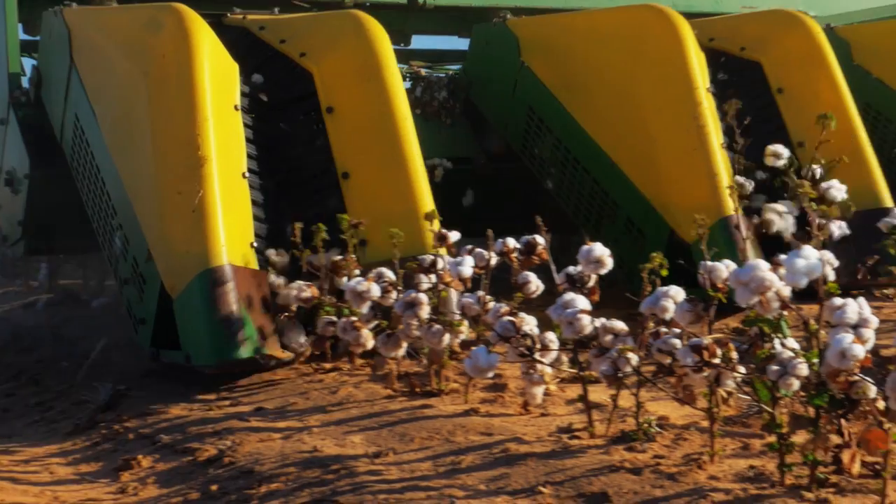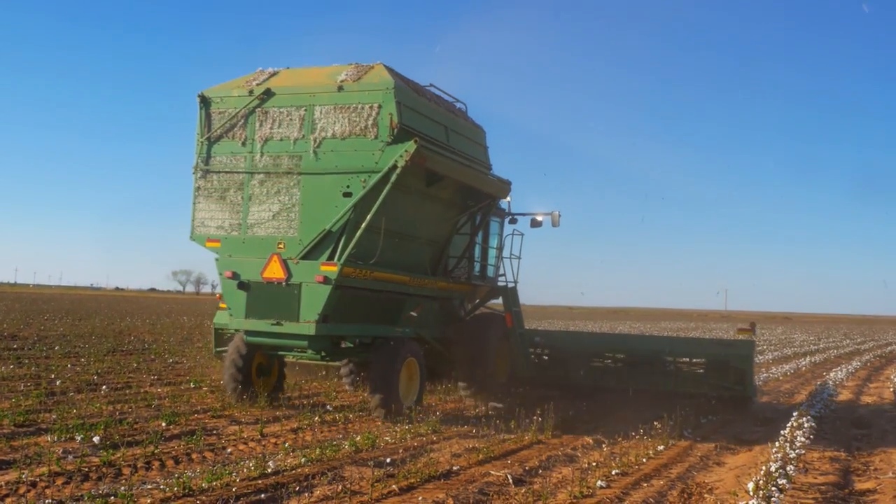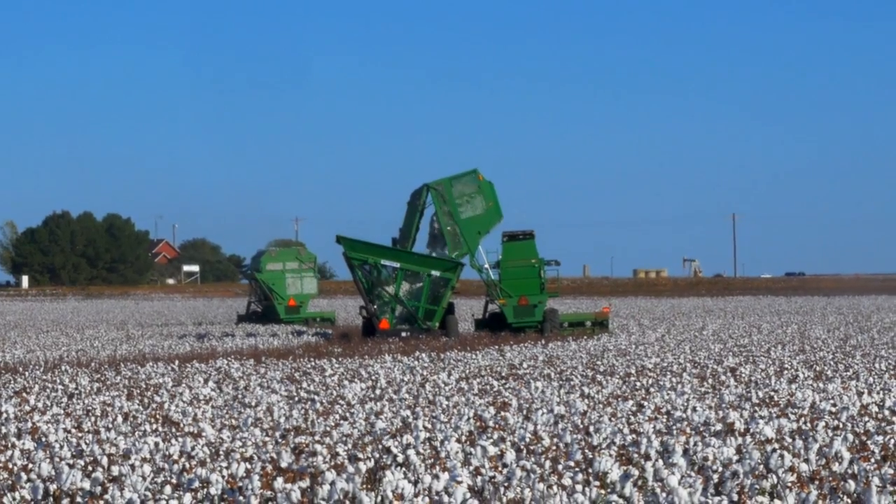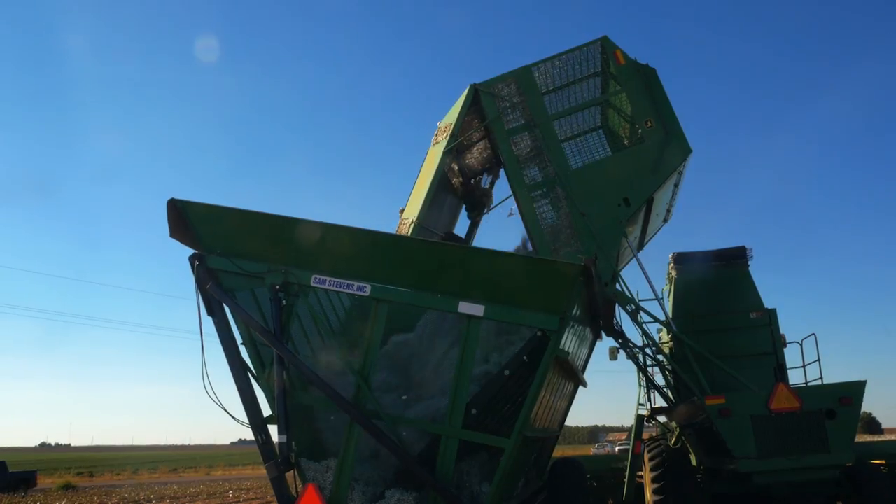Hoping for the chance to drive one of the cotton pickers, I thought they might let me take a turn, but unfortunately they were in such a rush to get the field picked by the end of the day, I didn't even have a chance to ask. The three cotton picker machines go row by row, clearing the cotton.